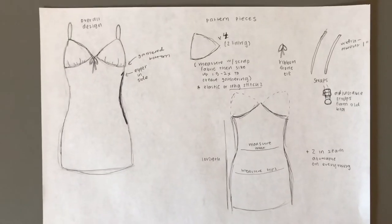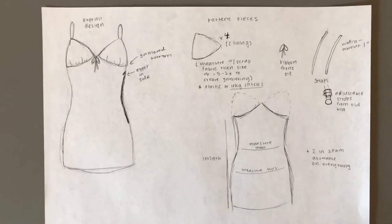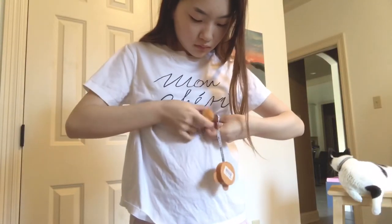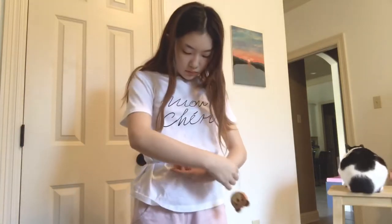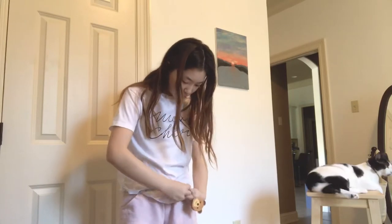The plan is to make this gathered bust and then make the rest of the dress in one piece of fabric. To get started, you're going to measure yourself right under your bust, along your waist, and also at your hips.